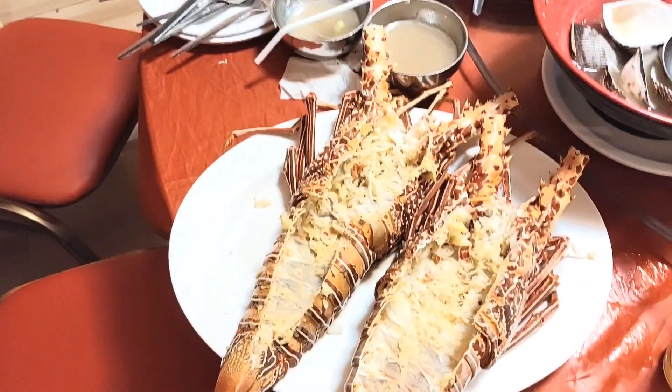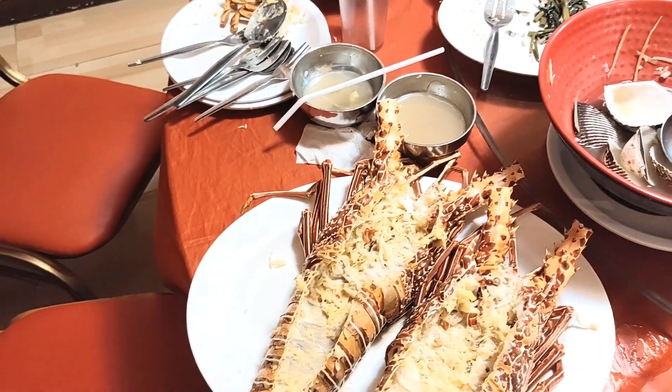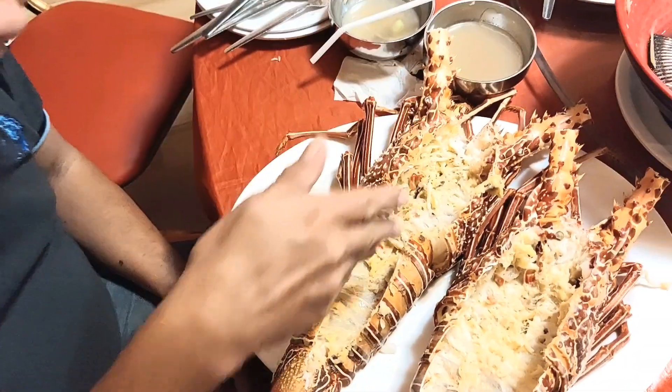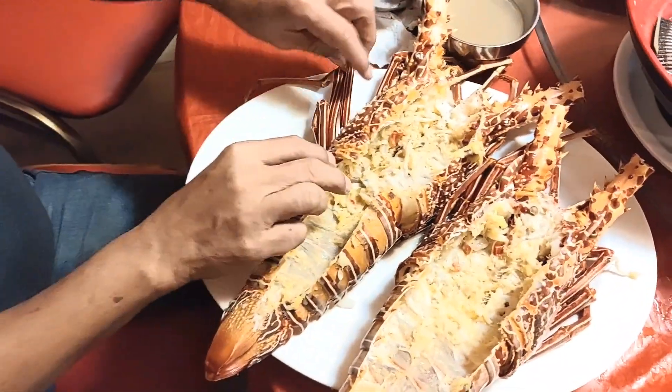For today's video we will be doing something on this food. Are you familiar with this? It's lobster. So we just ate it and now we will show you how to eat like a man and use the claws.